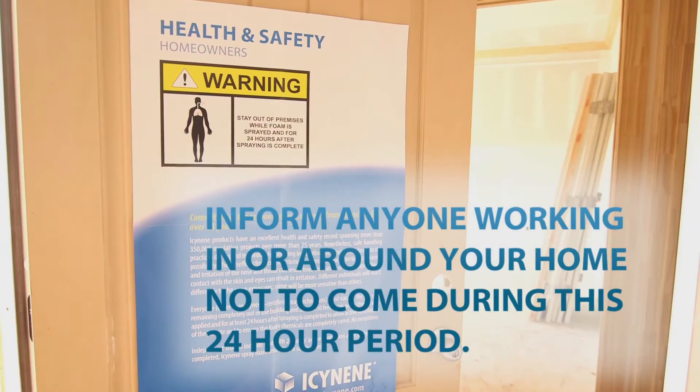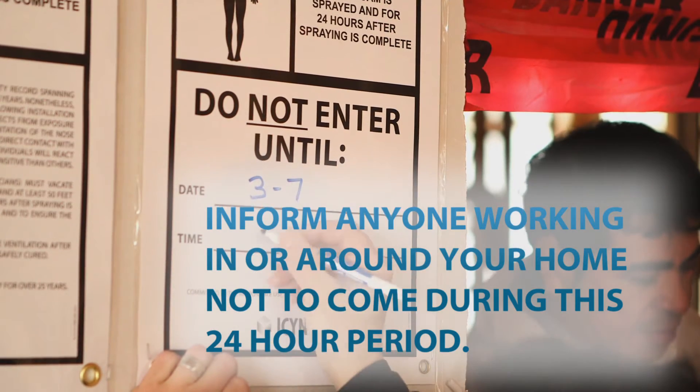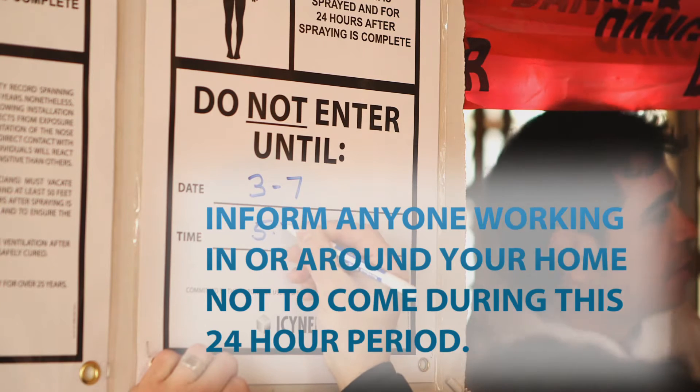Also, if anyone is working in or around your home — like a gardener, a cleaner, or another contractor — it's recommended that you let them know not to come to your home during this 24-hour period.